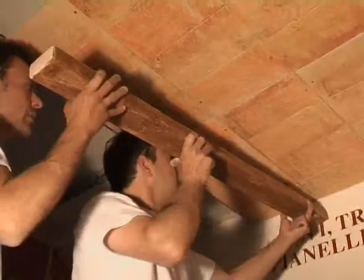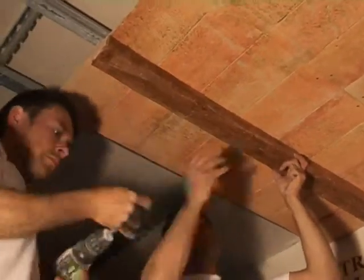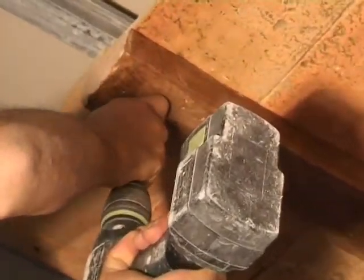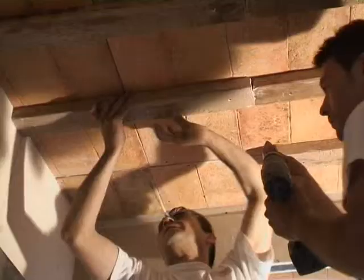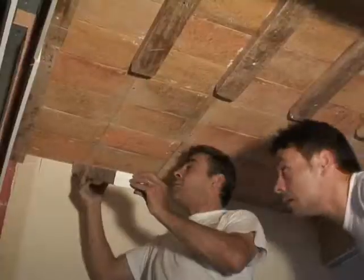Position the cross beams over tiles to cover screws. It is best to use 7.5 cm screws for better anchorage to the main structure. Cross beams will be installed in sequence.